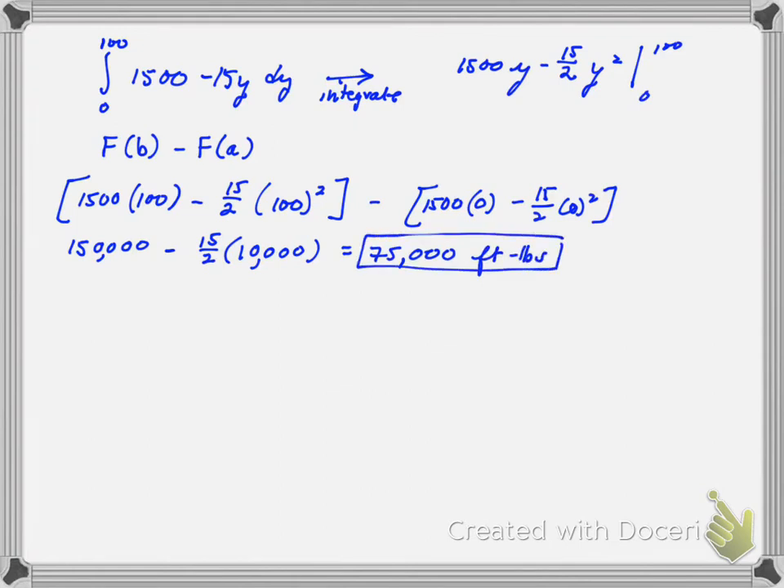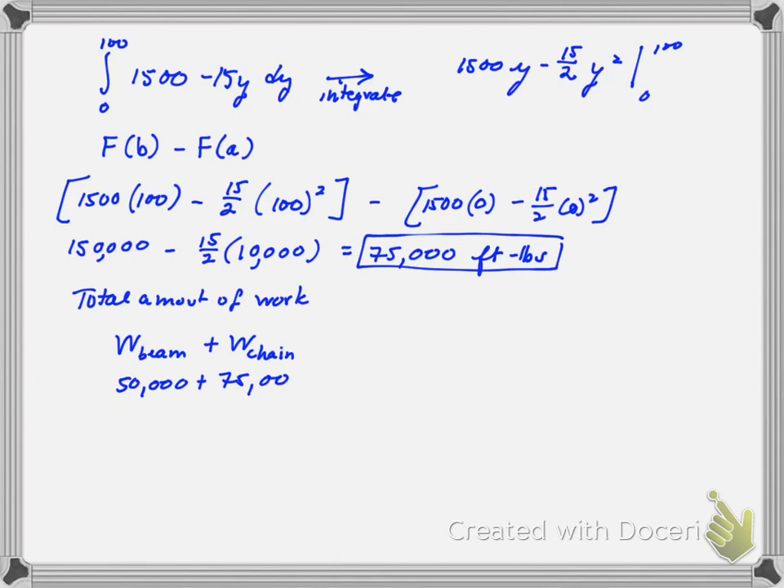If you want to find the total amount of work — this is a bonus — you take the work of the beam and add the work of the chain. The work of the beam from part A was 50,000, plus the work of the chain was 75,000. Adding those together, you get 125,000 foot-pounds total. That's a bonus; the problem didn't ask for that.